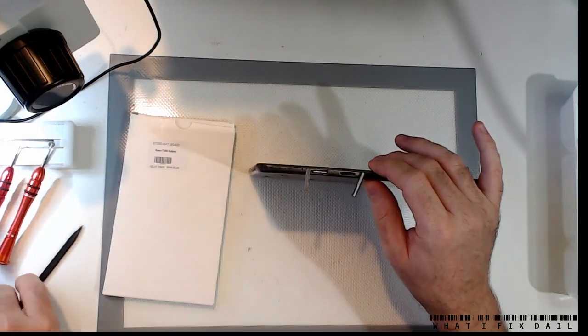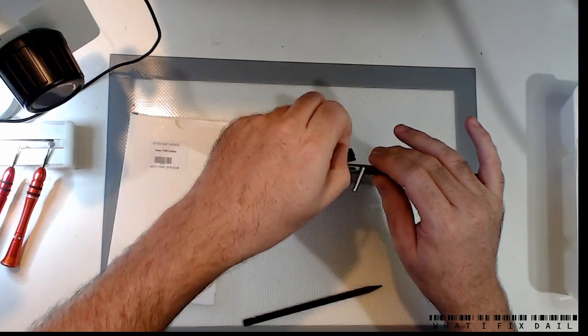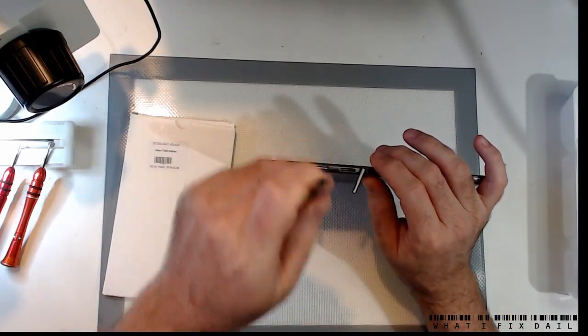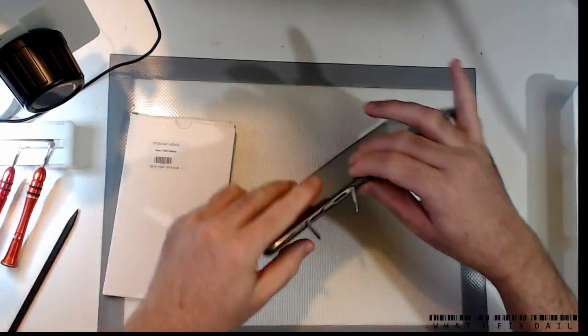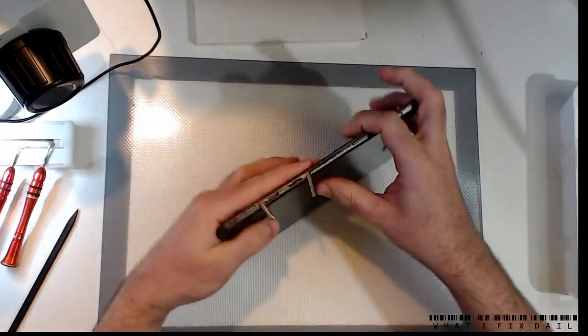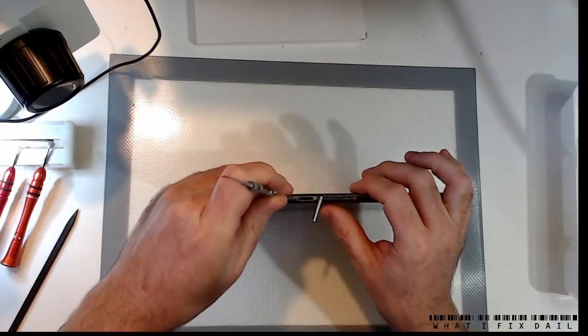It's a little bit awkward — there's certainly worse around. Obviously the hardest thing on these is making sure you don't break the glass just getting that open.